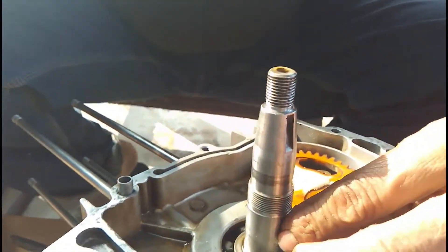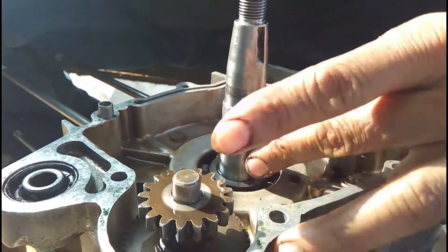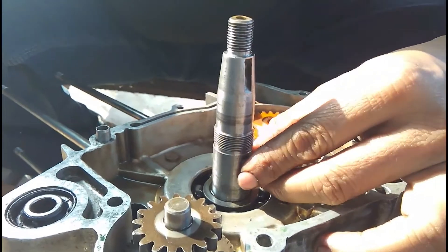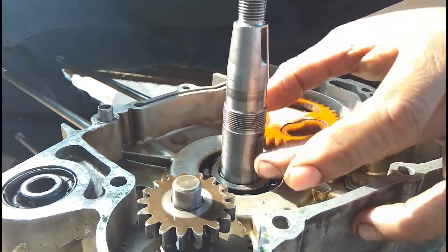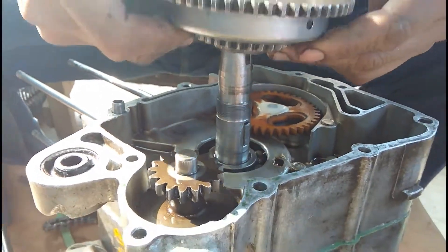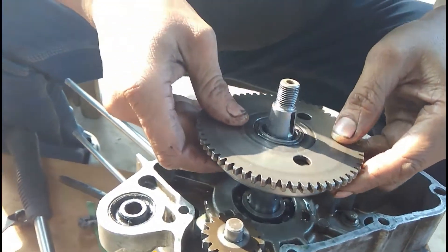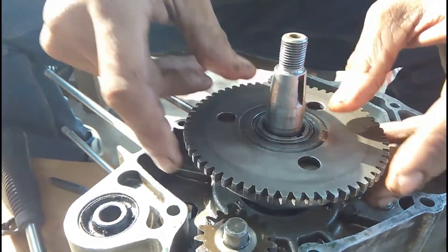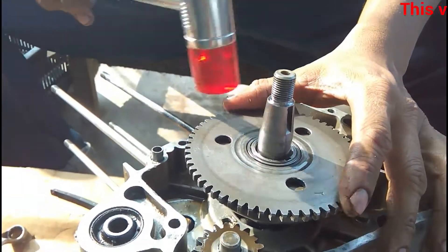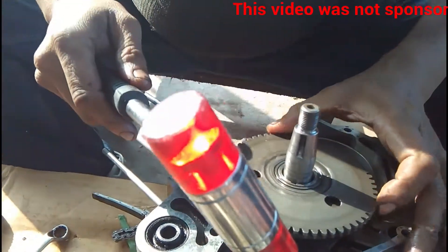This key locks the gear with the shaft. After the key is placed, the gear is carefully slipped onto the shaft, aligning the slits with the key. A gentle tap then inserts the gear into its place.